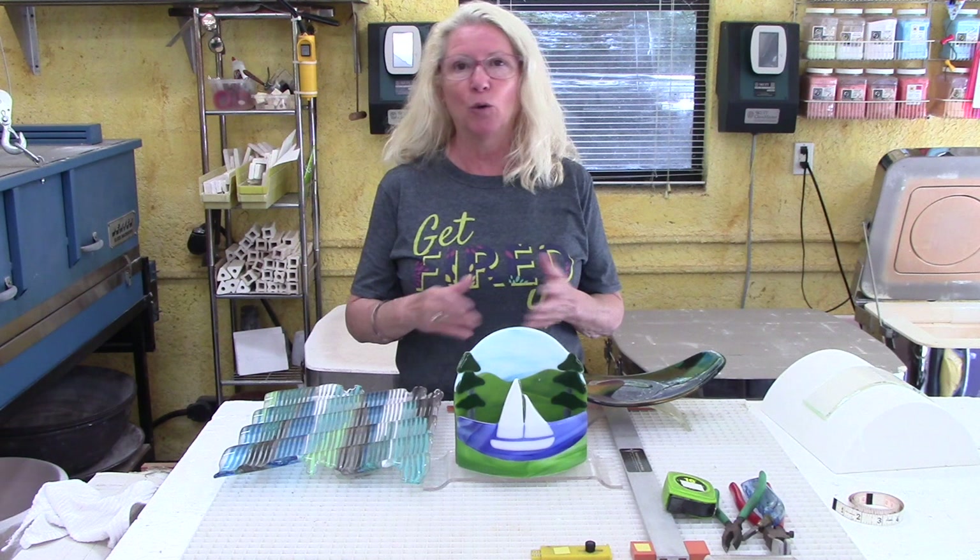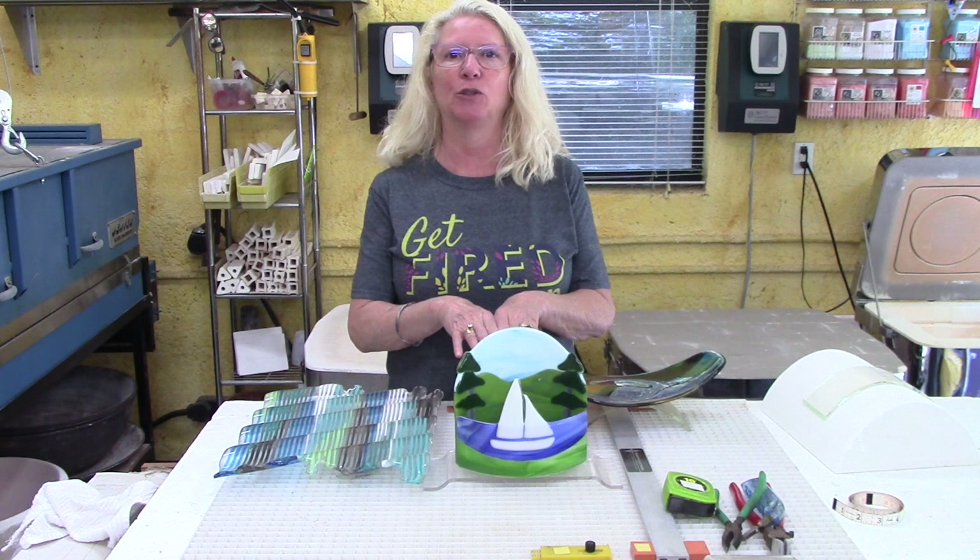Hi, I'm Lisa. Welcome to my studio. In this video, I thought I would share with you how I make stands and/or bases for my sculptural pieces of work.